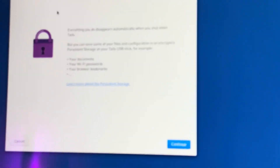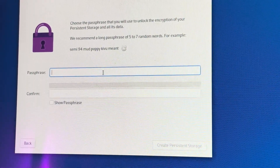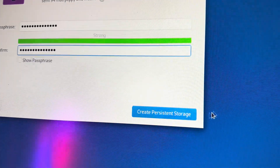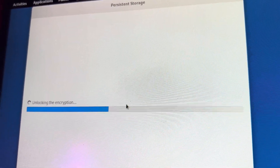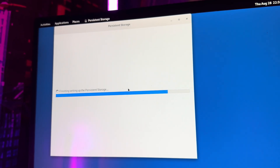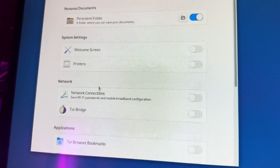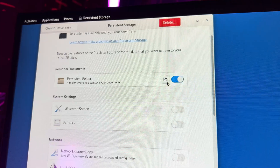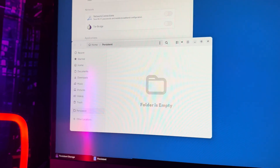Once you're inside Tails, click on Applications and then click on Persistent Storage. It's going to show you a brief explanation of what it does, and then you're going to come up with a passphrase. Make sure you remember your passphrase because if you lose it, you're not getting any of this data back. What's happening right now is that you're creating a special folder that you need a special key to unlock — if you don't have that key, you cannot access it at all. It's fully encrypted and sits inside the Tails operating system. What you really want to do is just save the folder; everything else you kind of want wiped every time you boot this operating system.